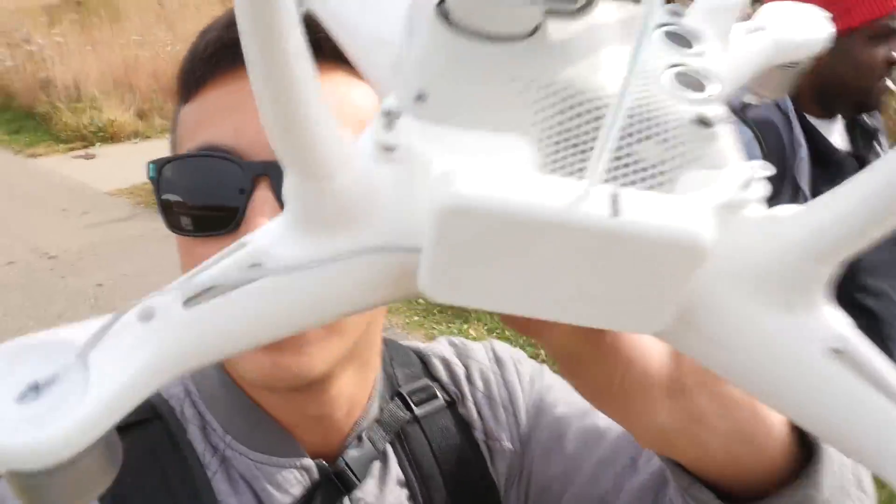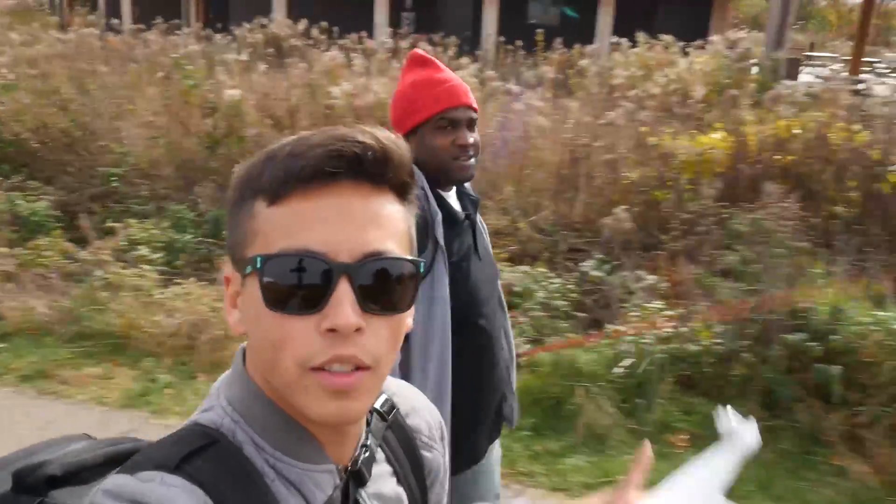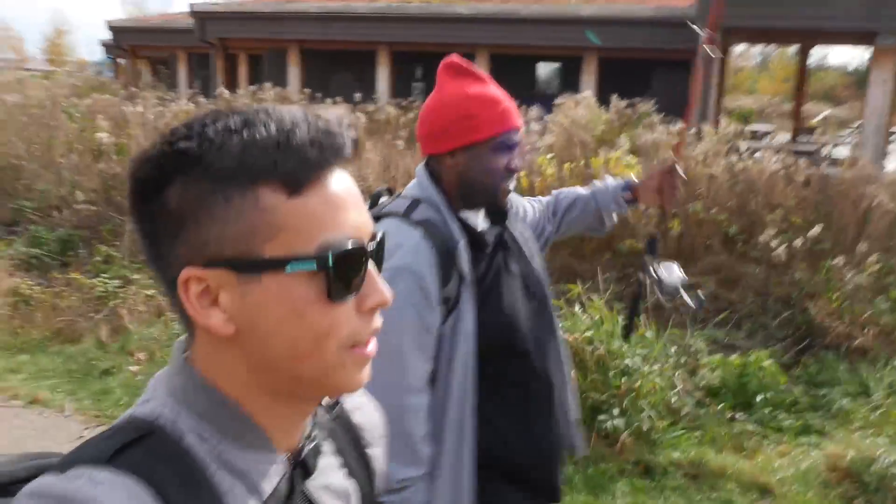Finally got the drone set up — took me forever. Out with Desmond; he's going to be our expert fisherman today because I don't know how to fish. We're going to test this thing out, throw it over the water, and hopefully catch some fish.